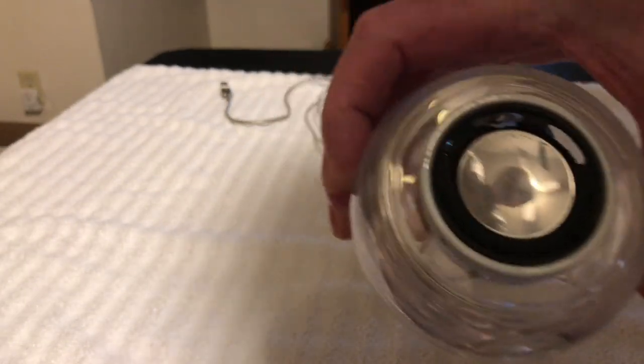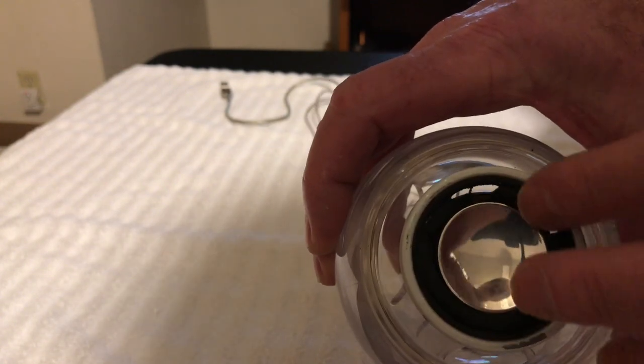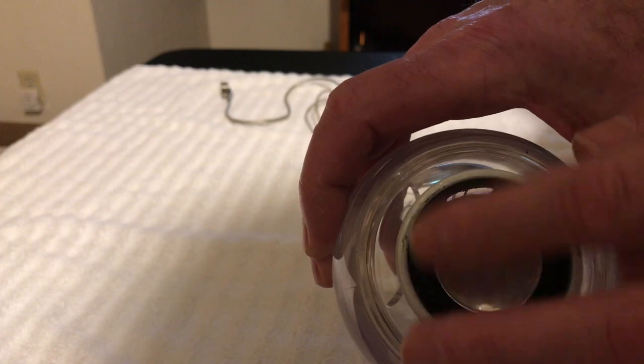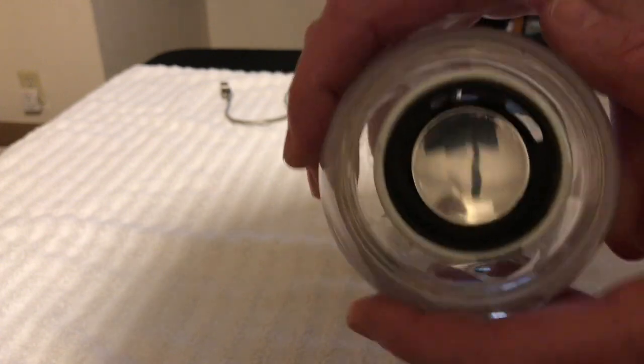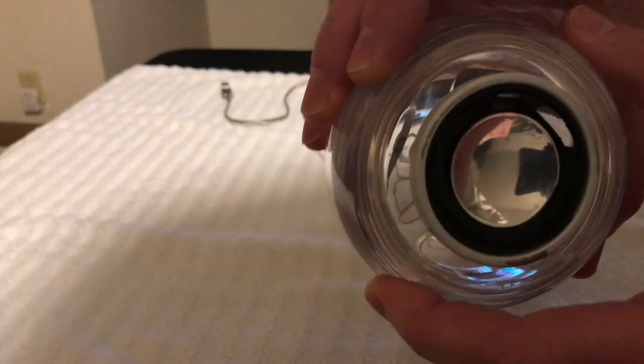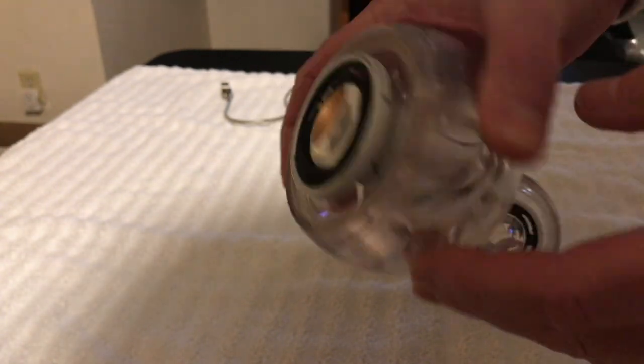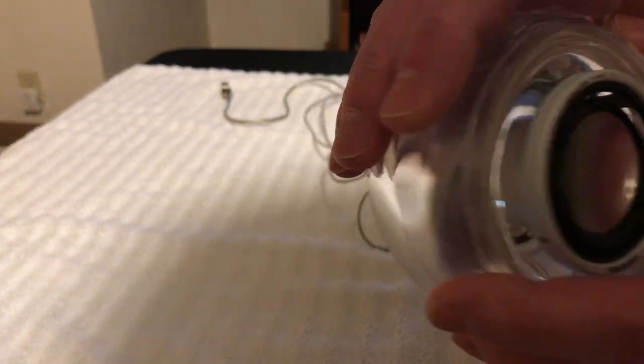The good news is I got a new foam kit for these. So these will all come out, we'll re-foam it, we'll re-attach it. The acrylic is pretty good — we're going to polish it up. There's little pieces of black foam inside there. We're going to repaint these white bezels. They'll be looking brand new again.